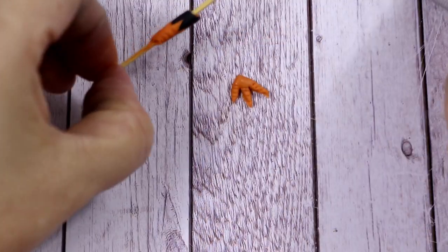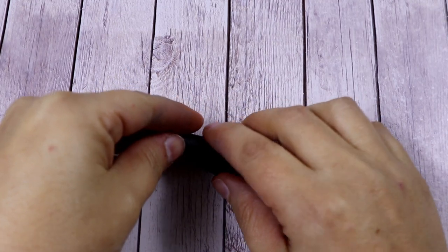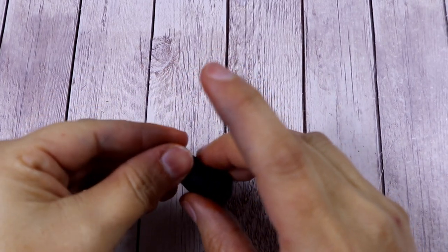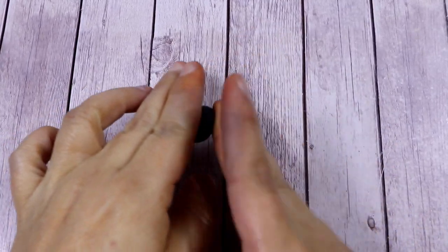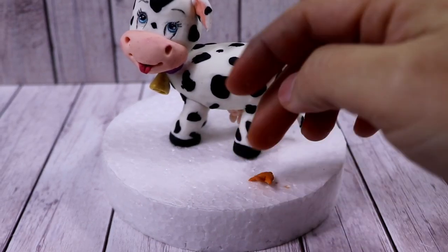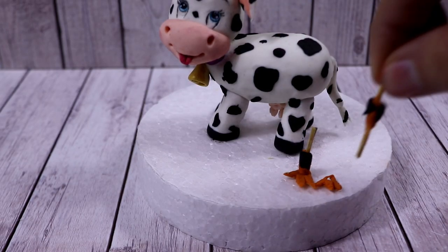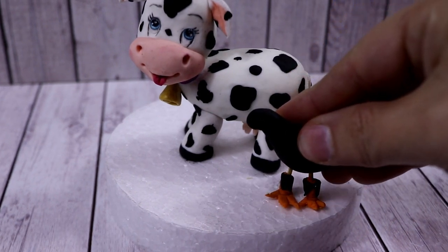To make the rooster body we're going to use some black modeling paste. Make a drop shape first, then curve the smallest part — which is going to be the neck — and then shape the head. Twist it the other way around to form the head, and roll the other part of the body where the tail will be. Now we're going to put everything together: place the feet first on the dummy next to the cow, then insert the rooster legs — cutting the cocktail sticks if too long — and finally insert the body.